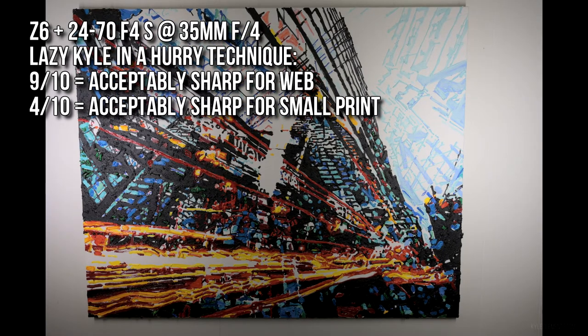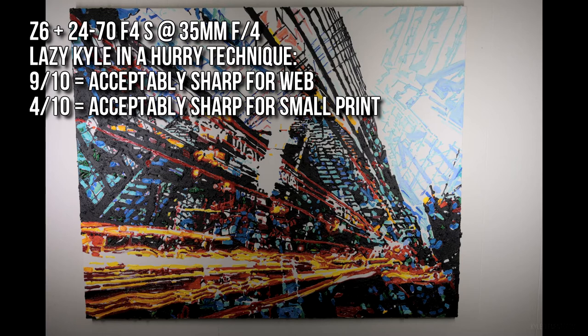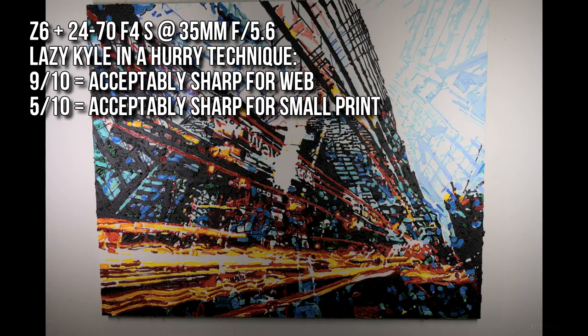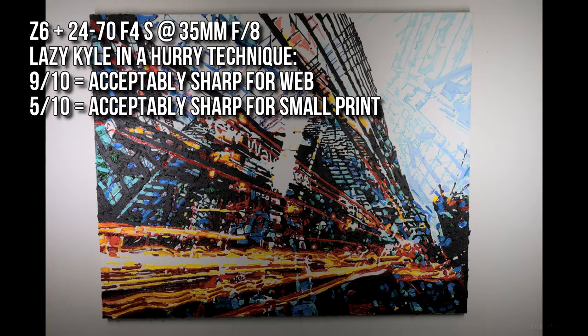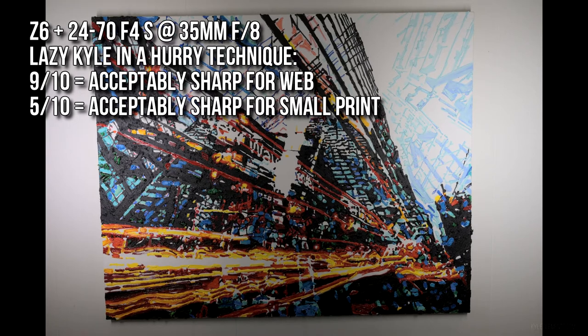Moving on to 35mm now: 9 out of 10 are good for web, 4 out of 10 for print at f5.6, and 9 out of 10 are sharp for web with 5 out of 10 sharp for small print.